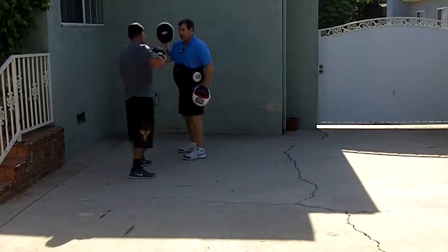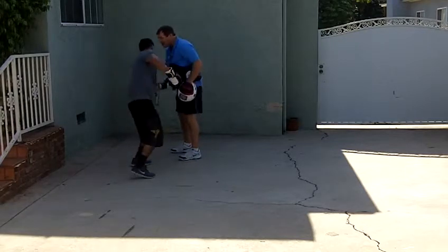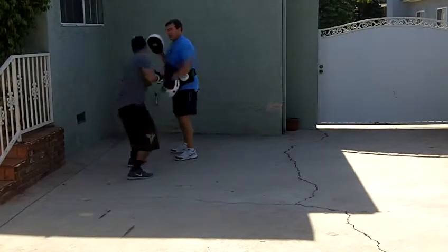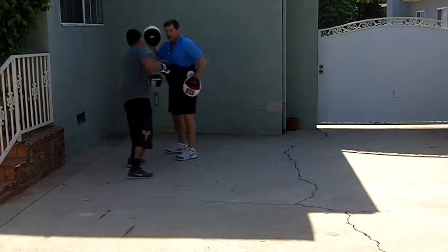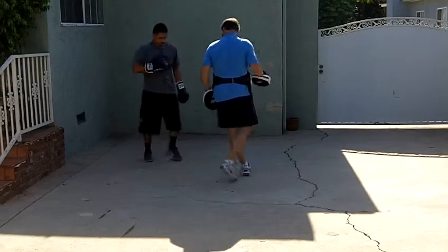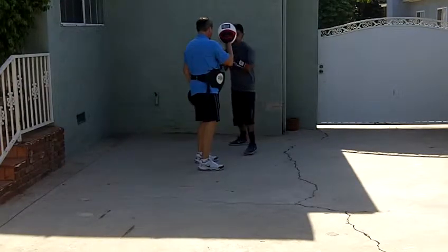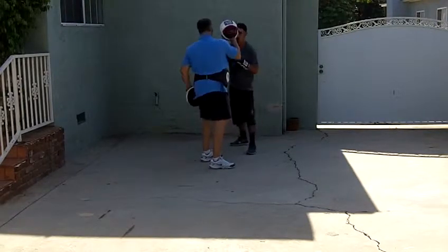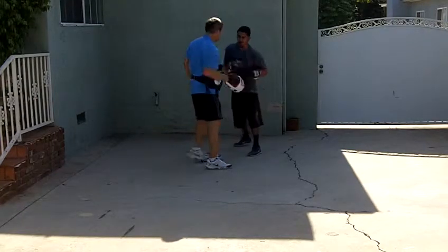Good. Now do head, body, head on the counter. That's it. Again. One, two, three. Good.